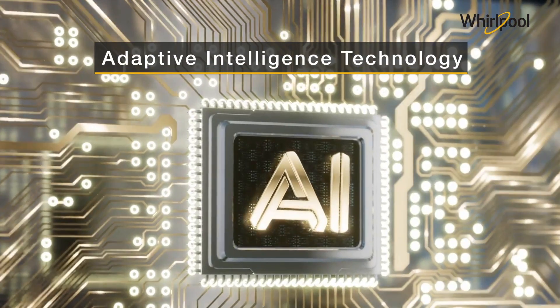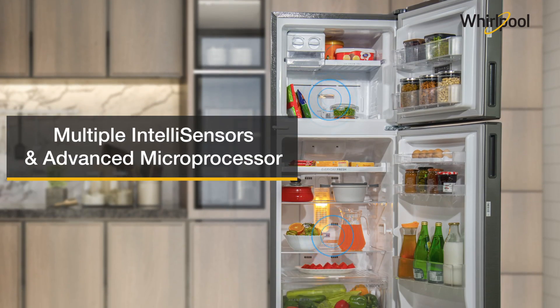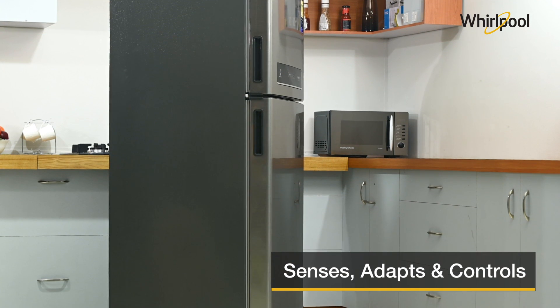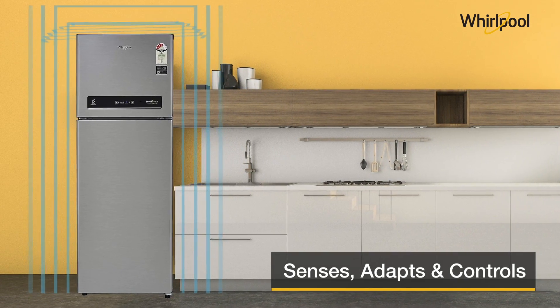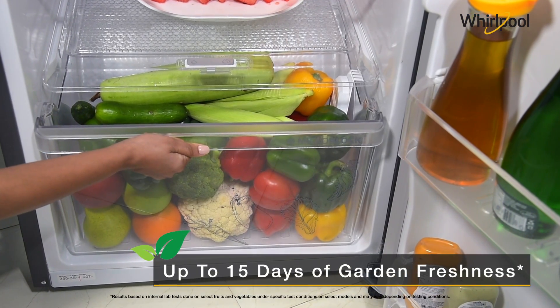Whirlpool's Adaptive Intelligence Technology, equipped with multiple IntelliSensors and an advanced microprocessor, continuously senses changes in usage patterns, load inside the refrigerator, and outside weather. It then adapts and controls the internal temperature and humidity to give up to 15 days of garden freshness.